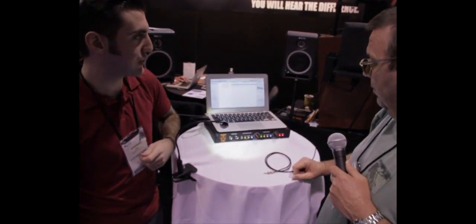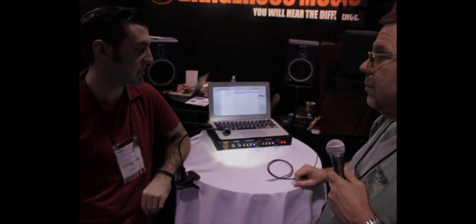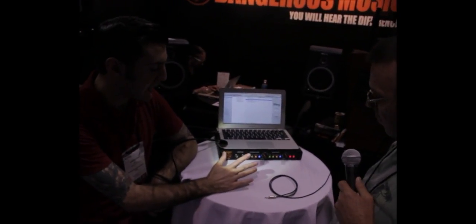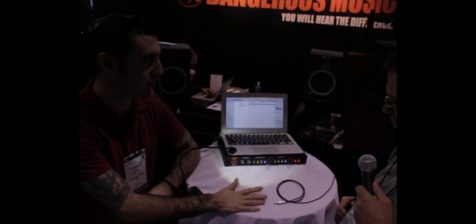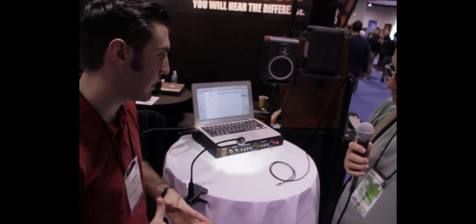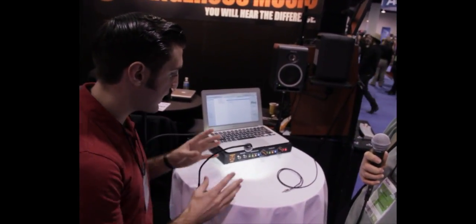This is our newest product — it hasn't officially hit the streets yet, so this is the first time anybody's seen it. This is the prototype model. Basically, it's another monitor controller — the fourth monitor controller we've made. Every time we make something involving monitor control, we try to envision what's the next step, what's something new and interesting that isn't being done right now.